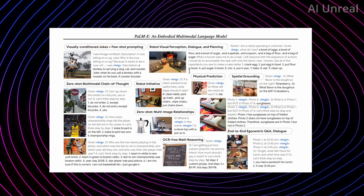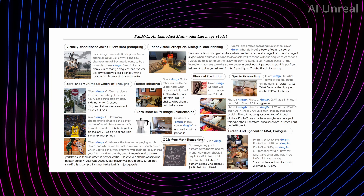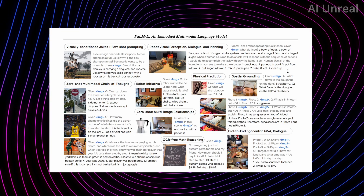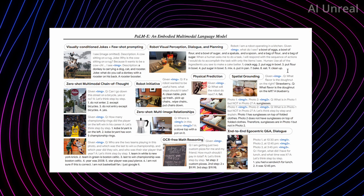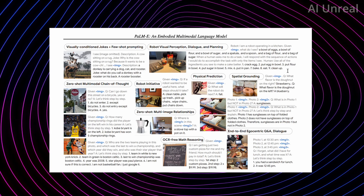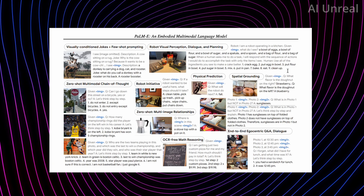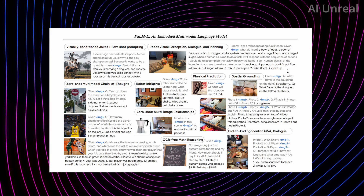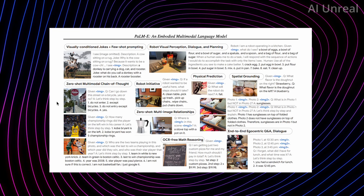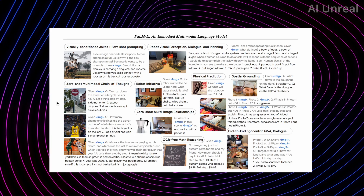Imagine having a robot at home and saying 'cook me an omelet' — it would need to know where the kitchen is, where the stove and pans are, how to turn on the heat, open the fridge, and handle every physical task a human does. It doesn't seem quite at that level of generalization yet, but AI is progressing at an astronomical rate and eventually robots in people's homes doing everything a human could do seems very plausible.